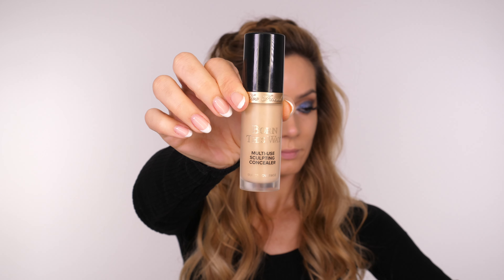Next I'm going in with this concealer by Too Faced. I didn't take my foundation up underneath my eyes — if I know I'm going to be applying concealer then I tend not to layer the two because I don't want too much product underneath my eyes. This is quite a heavy duty concealer in terms of its really high pigment so you only need a very light amount.